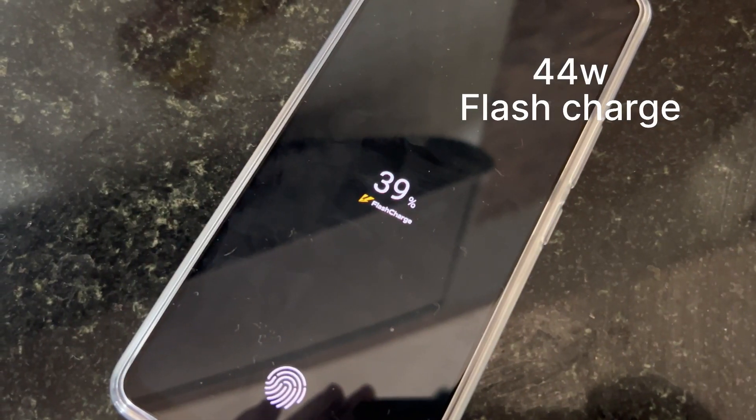Now let's look at the battery. This battery is 4000mAh lithium-ion. In 23 minutes, you can charge 50% of the battery. This is 44W flash charging, and you can fully charge the battery in about 45 minutes. That is the battery experience.